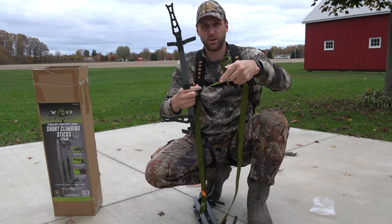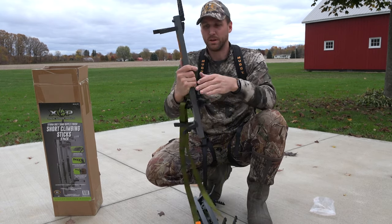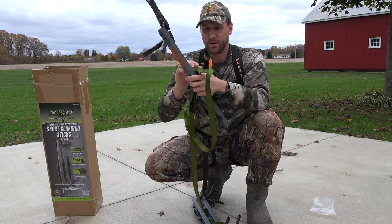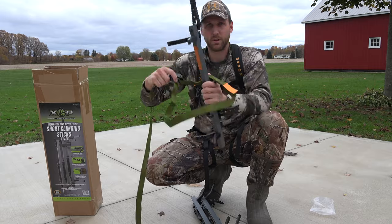So you have the buckle here, attach it to the step, and this is going to go towards the tree. Then you just whip this loose end around the tree, slide it in, tighten it up, and lock it down.